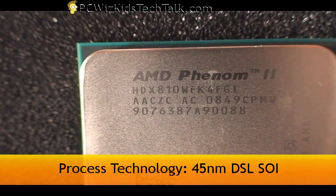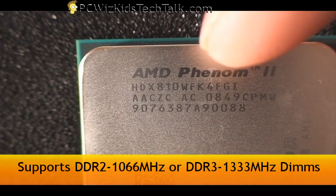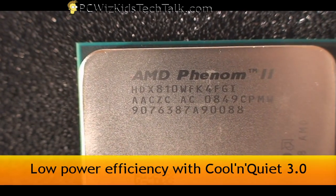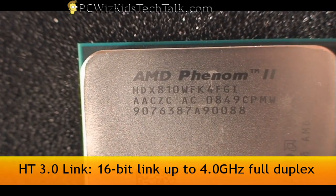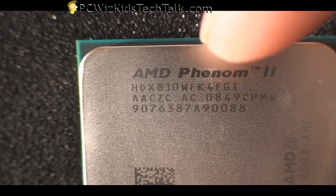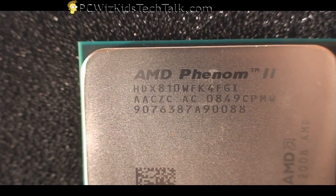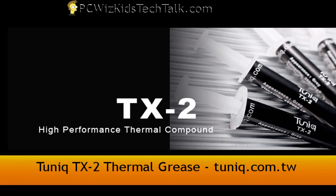It's a 45-nanometer die, so the technology used here is obviously good and we're going to save on power. It natively supports DDR3, which is great. It's got the new Cool'n'Quiet support and the HT-Link 3.0 for 4 gigahertz full duplex. You're going to be able to overclock this and really maximize the most you can with AMD Overdrive and all these other tools.